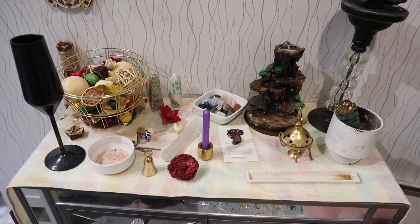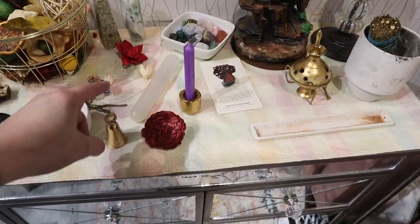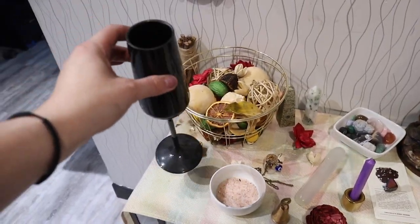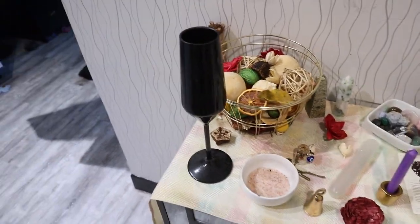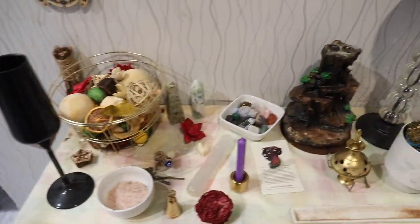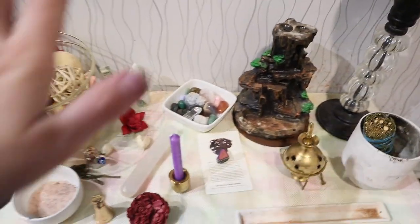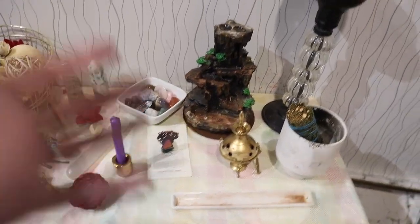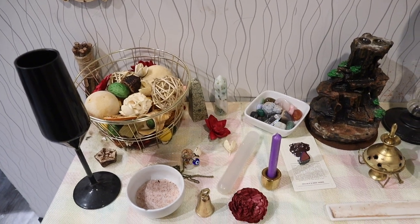I believe that altars should have the following: candles, incense, a little bell or something for sound cleansing, and something that represents liquid — I just use a little goblet here. You can also do some dried fruit — this potpourri is technically a dried fruit potpourri. Crystals, sage, and tarot cards are also great additions. I personally feel like I don't have enough room for my tarot cards, so that's why they're up there.